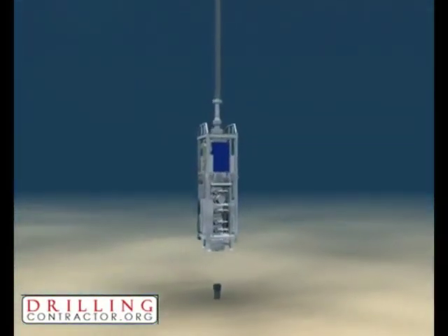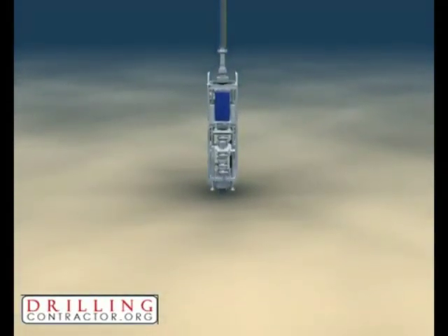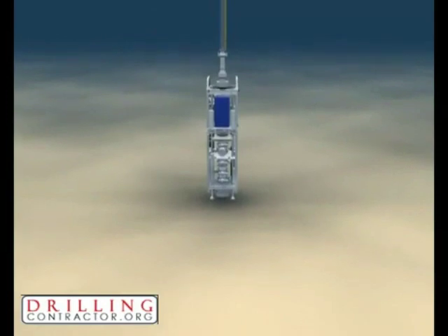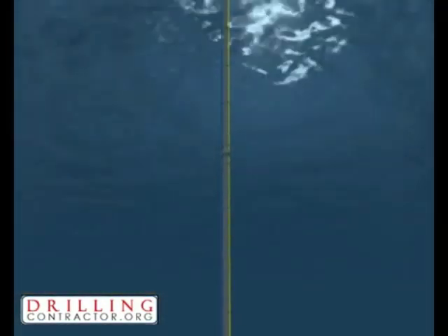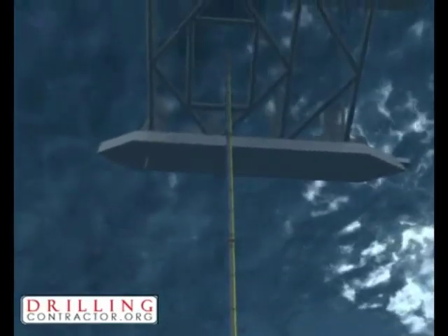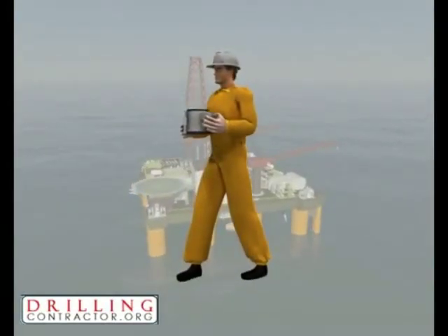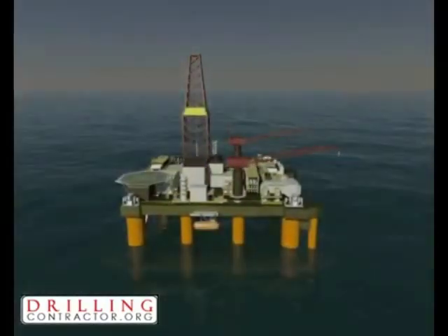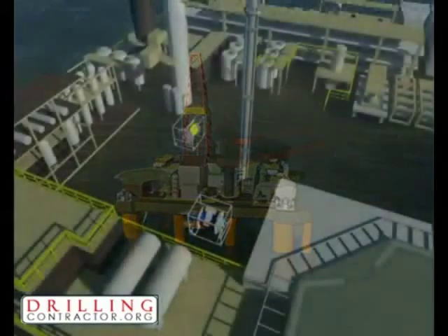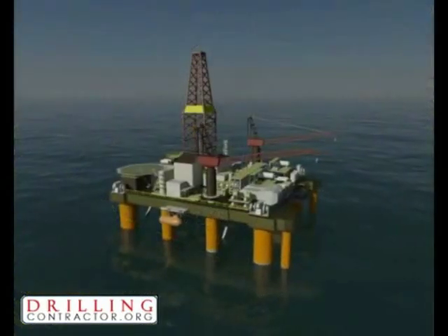Global subsea drilling operations could not take place without a safety-critical blowout preventer, or BOP. Traditionally, BOPs are controlled and monitored using a MUX system, which relies on an umbilical connection to the drilling vessel. Umbilicals are deployed from topside reelers through the moon pool and attached to the riser by an operator as the riser is run out. Attaching the umbilical to the riser is a dangerous operation, and the reelers add both cost and deck space overheads to the MUX system.